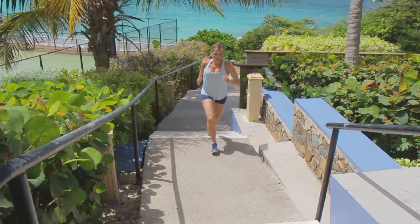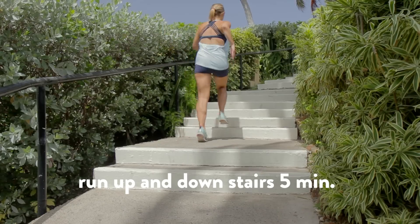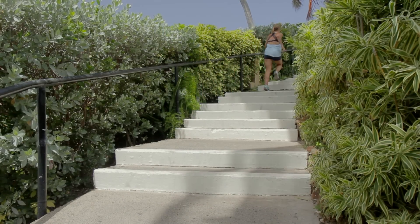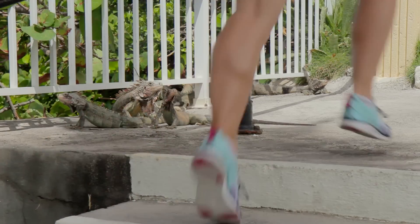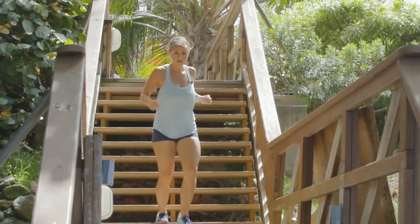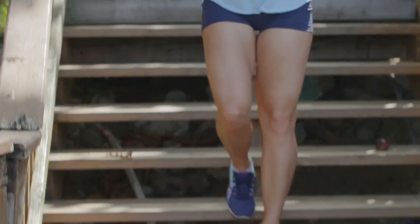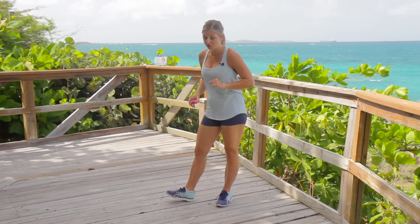I'm gonna be using my timer. You guys can start the stairs and then meet me right here on the ground. You're gonna start by running up and down the stairs for five whole minutes. If you do not have stairs near you, you can always do this on the beach or on the road. Use the descent as your recovery and really push yourself when you run up the stairs. After your five-minute stair warm-up, you're gonna come down and join me for a five-minute strength training circuit.